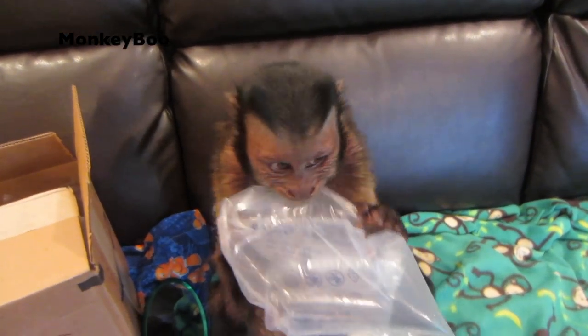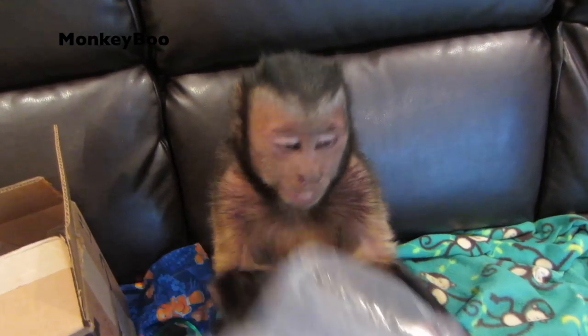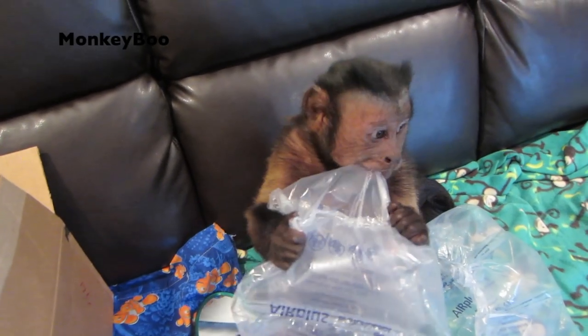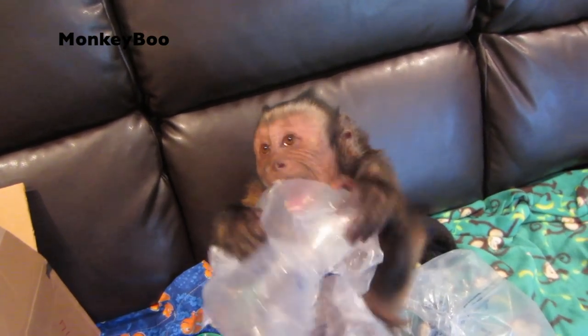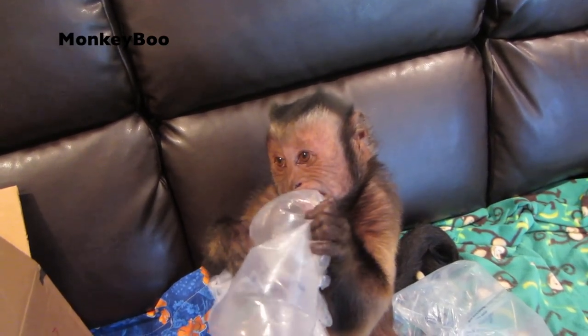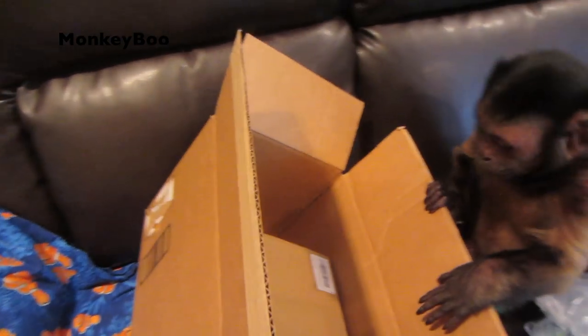Get it all, hurry! Poppity pop, pop. What else is in here? You can see. There's more bubble wrap. See what else is in that other box — see what's in there. There's a box in a box, boo.